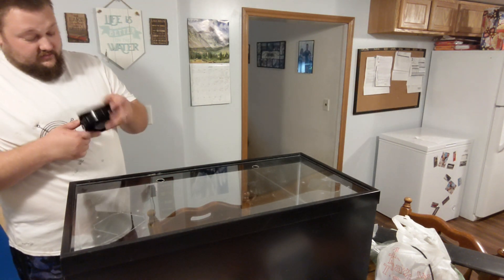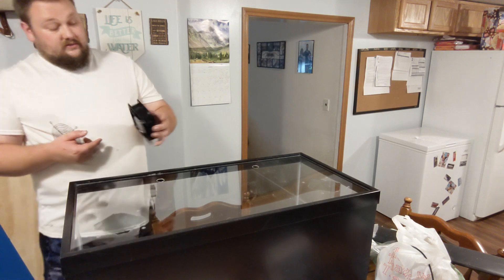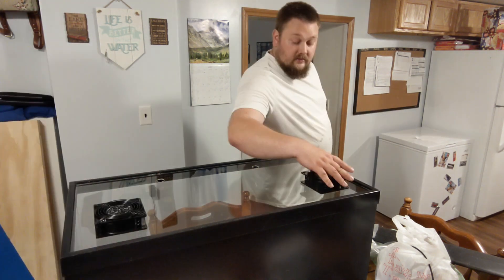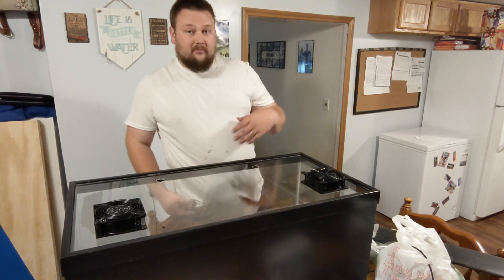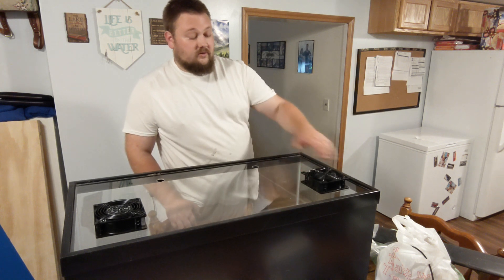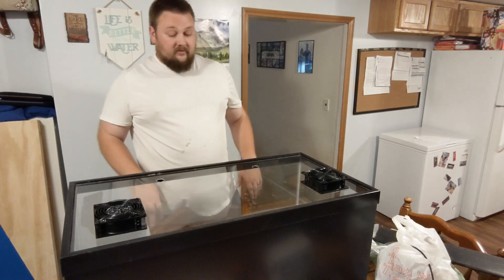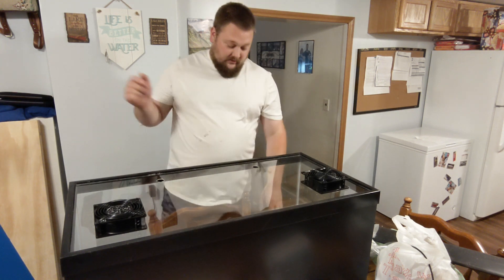These fans do have directional flow. I'm going to have this fan on the left blowing in and this fan on the right blowing out. Screws are going to go from the inside out so any excess is pointing up out of the top. Once it's through and attached, I'll either find shorter screws or just cut off the excess. The cords will come off the back and over the black background so you won't see them at all, and it'll keep everybody nice and cool.